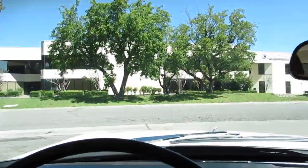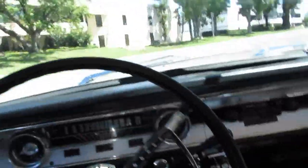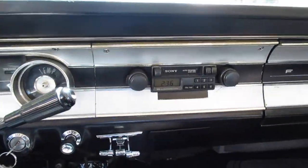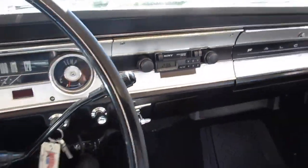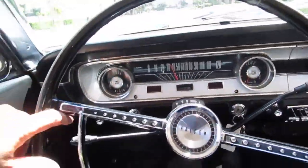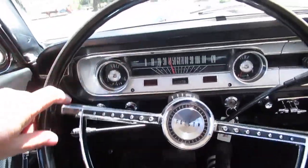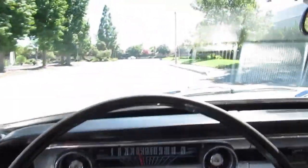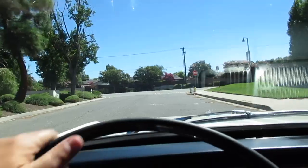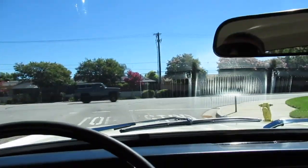It's got bucket seats with a console. It's Wimbledon white, the original color, with black interior. A little old school AM/FM Sony cassette player. It's got dual reservoir disc brakes and no power steering, but it drives good — it's not hard to drive at all. It's got a nice set of 14-inch rally wheels, the early Magnum style, with radial tires.